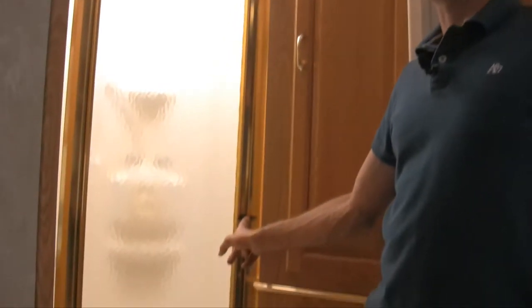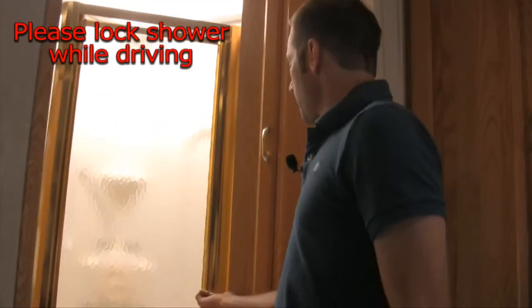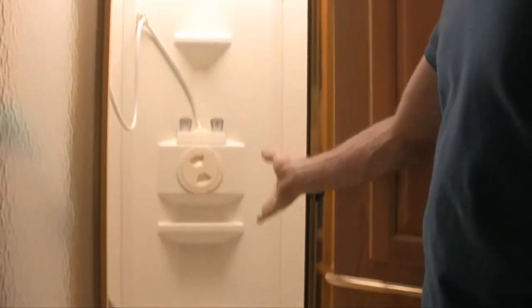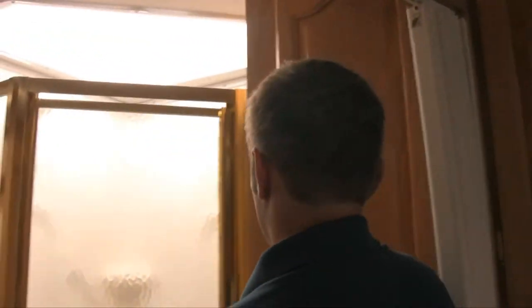Your shower is right here. Just make sure it's locked when you're driving so the door doesn't swing open and break. Open it up — full-on shower in there. All the units also have Swiffers in them for easy floor cleaning — feel free to use it.